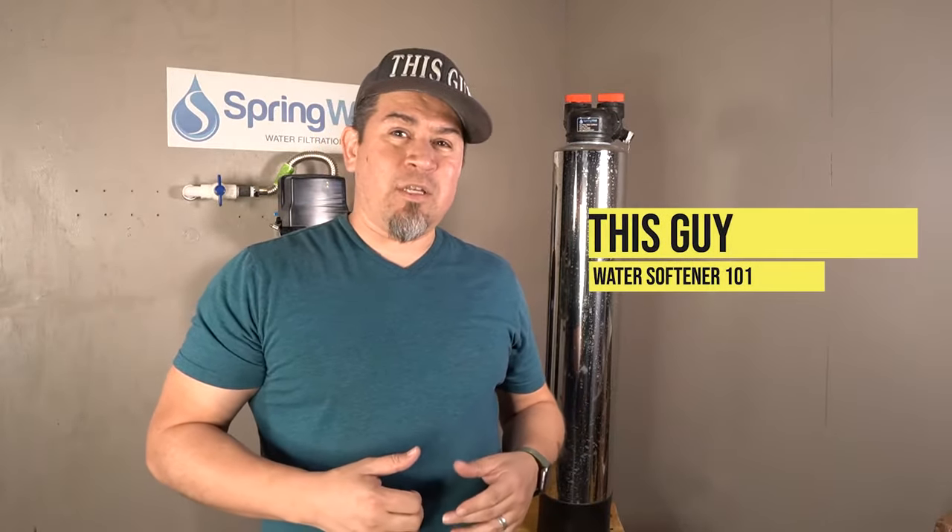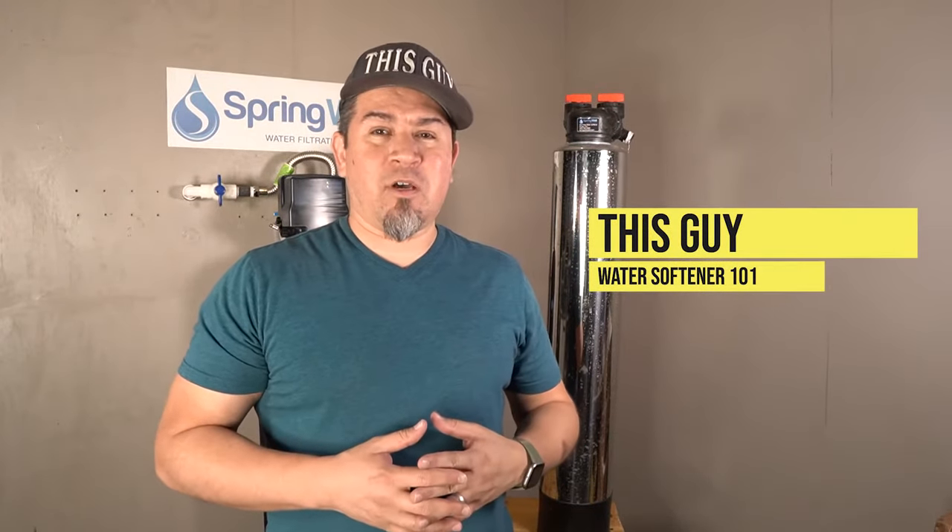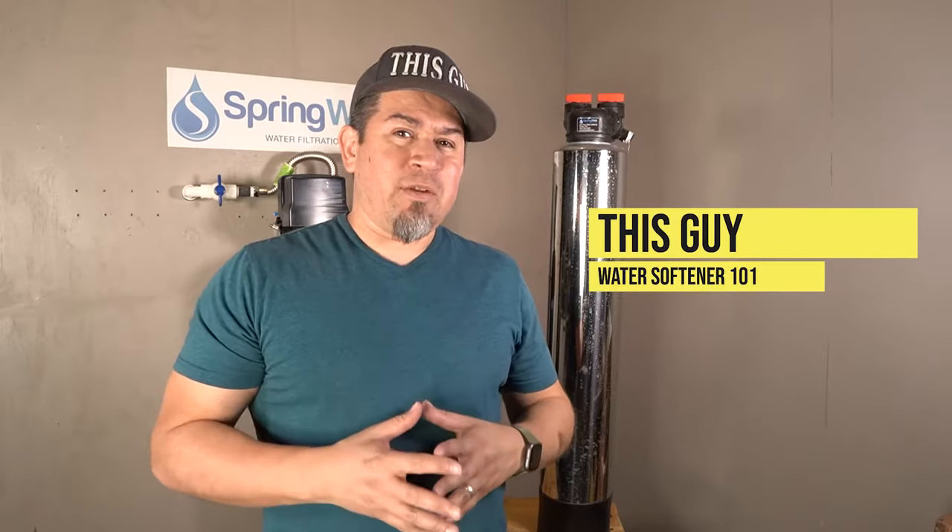What's up everyone. Today I want to do a video to talk about the different types of water softeners that are out there, give you a little bit of information about them, and then towards the end of the video, if you're still watching, I'll get into a lot more detail about some of the systems that I've worked with.